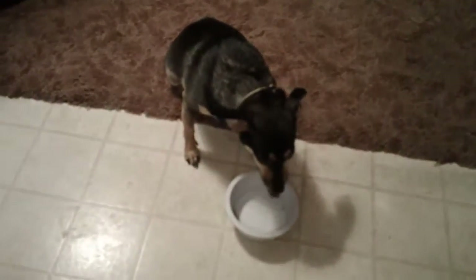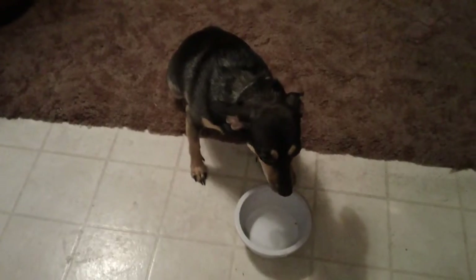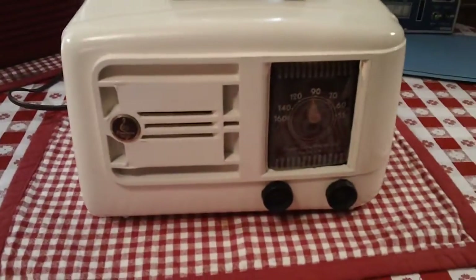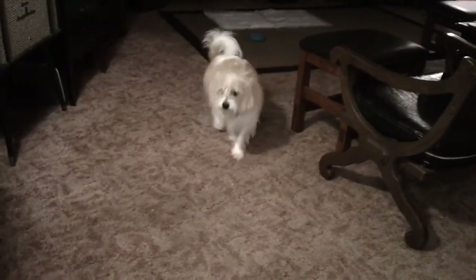Along with Rocket, the slowest eating dog I've ever seen — he's been eating his dinner for the past 10 minutes or so. Not Mario; he's done in about 30 seconds.